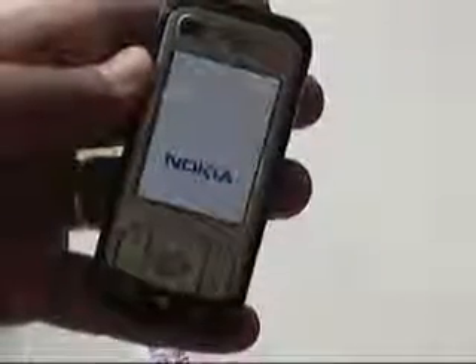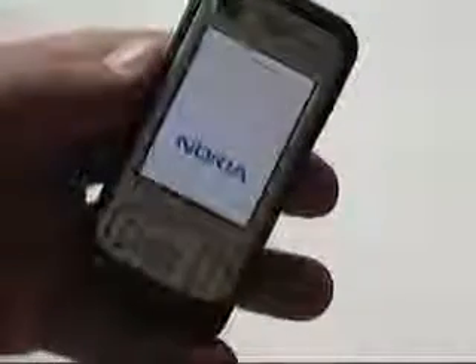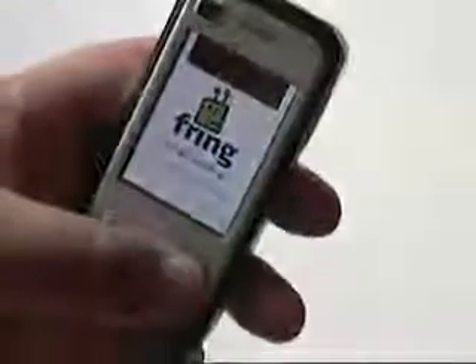Switch on. The first thing you should see, apart from the Nokia splash screen, is a prompt: "Continue using the phone in offline mode?" — Nope. Cancel that.